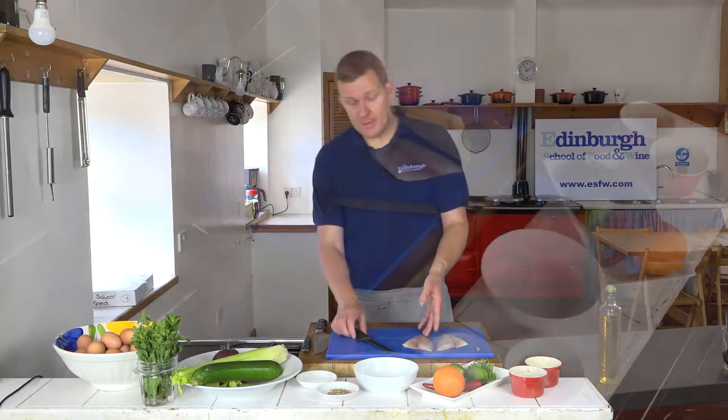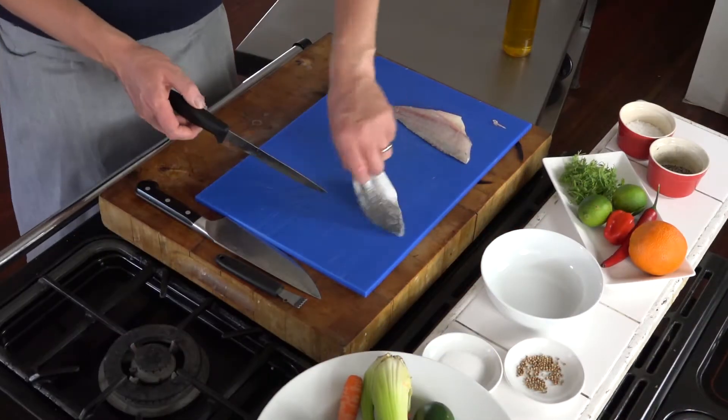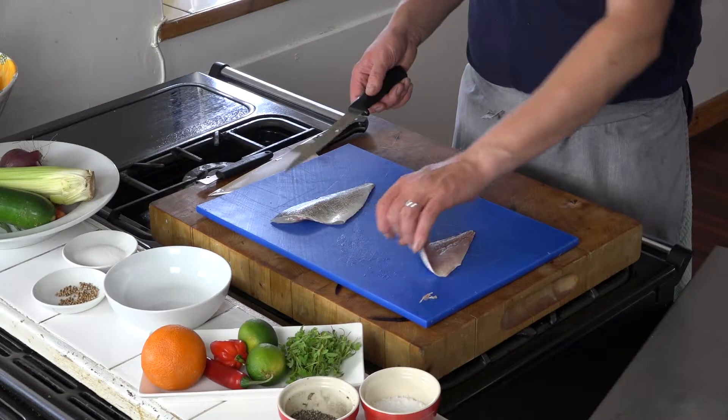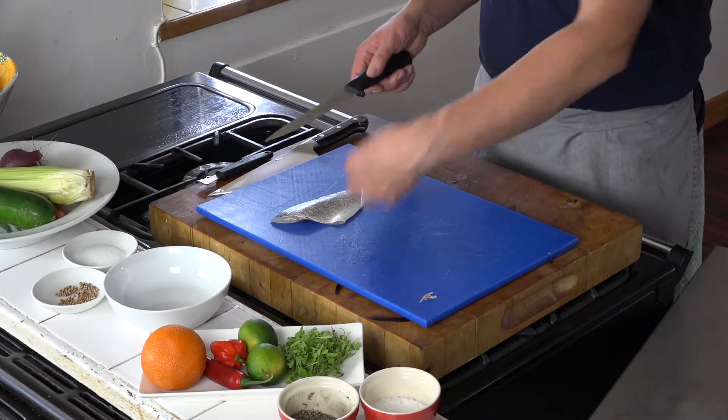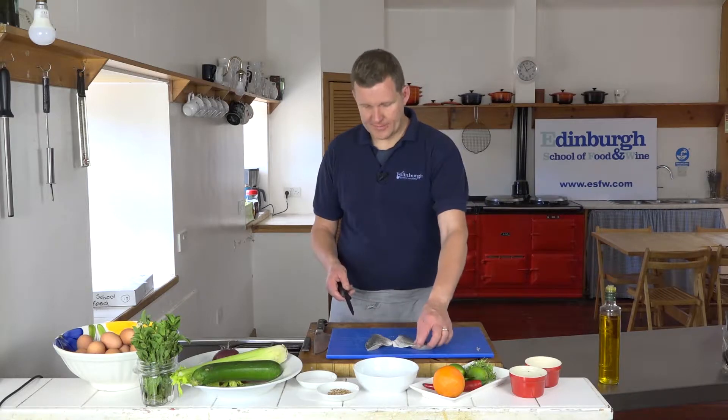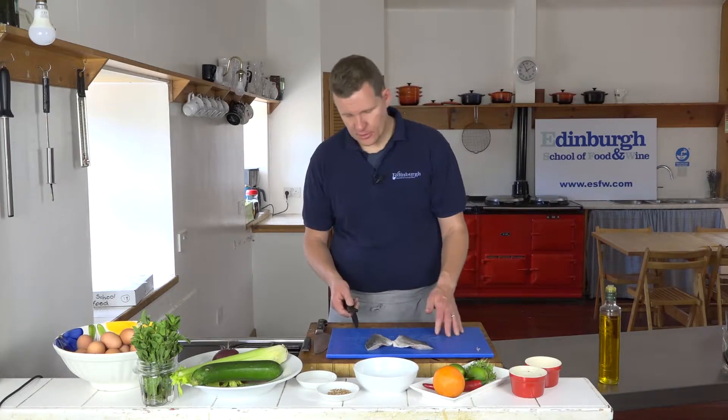The fish we're going to use is sea bream, but you can use any fish — cod, sea bream, sea bass, all sorts of things. Sole, scallops — loads of things that you can do.